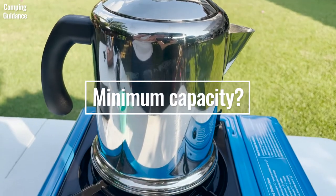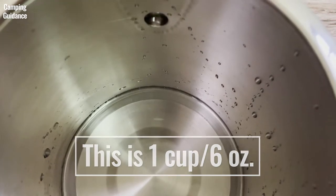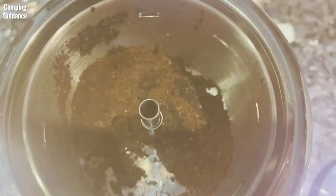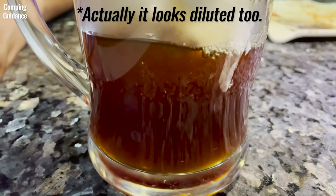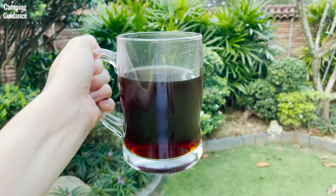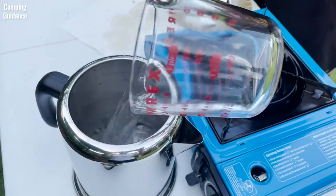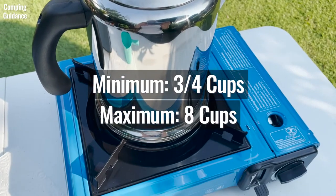On the other extreme, what is the minimum capacity? When I tried brewing just 1 cup or 6 ounces, the brew was just water with some grounds, because there wasn't enough water to go up the stem and spread over the grounds. At 2 cups or 12 ounces, the brew looked okay but tasted slightly diluted. At 3 cups or 18 ounces, it worked perfectly and brewed a really tasty coffee. Farberware recommends at least half full — about 4 cups — but I found 3 cups was fine. So minimum capacity is about 3 to 4 cups and maximum is 8 cups.